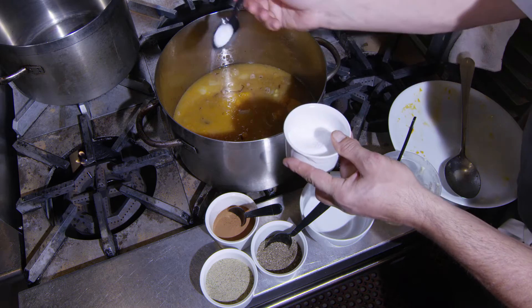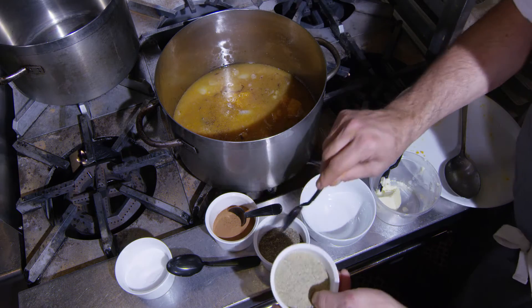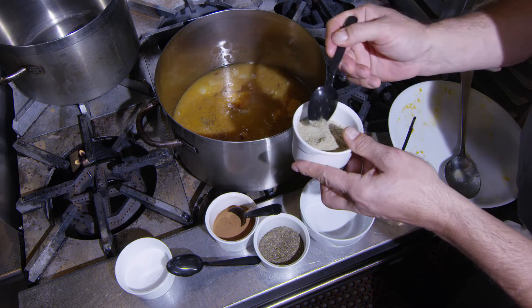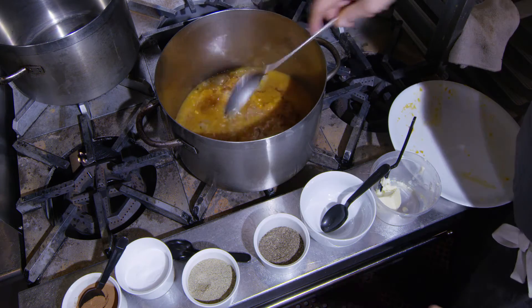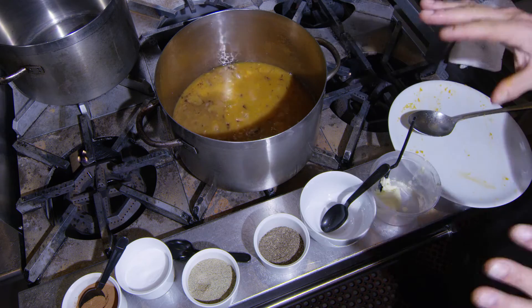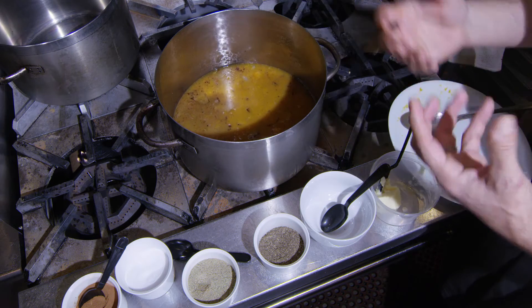Of course, we're going to add a little salt, a little bit of pepper. I also have some ground cardamom — just going to use a little bit of that, because it's pretty strong. A little more cinnamon, and simmer for about 45 minutes to an hour and let everything incorporate together.